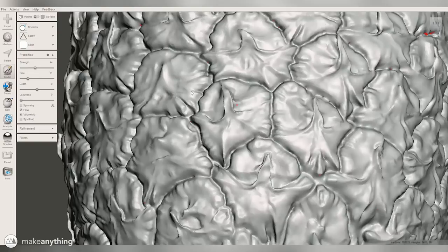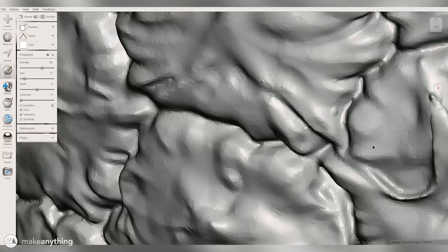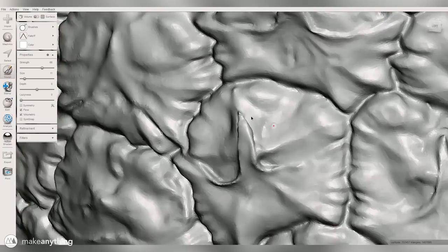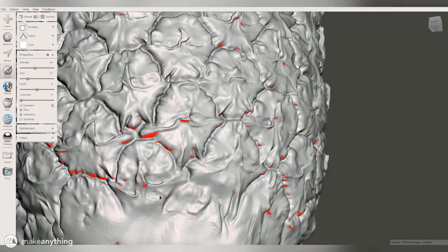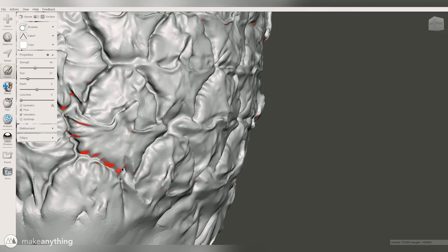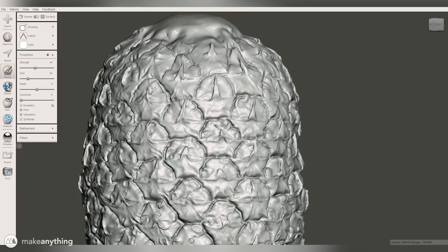I'm definitely going to be using this overhang shader in the future whenever I sculpt something in virtual reality or in some kind of software — it's going to make it very easy to notice those overhangs and fix them and make models that are easier to 3D print. The cleaner and easier my models are to print, the less people are going to fail and waste time and plastic. With that tool I was able to eliminate all the extreme overhangs, and once there was no more red on that pineapple surface I knew it was good to go.